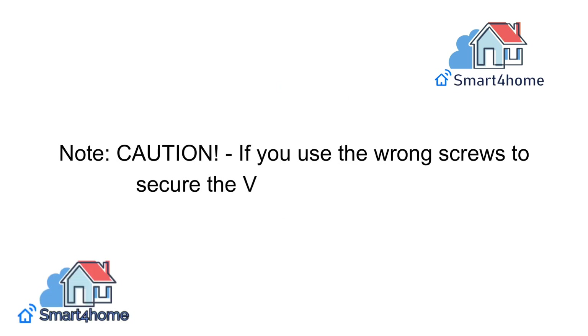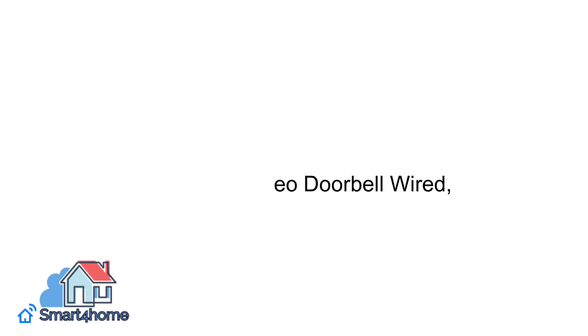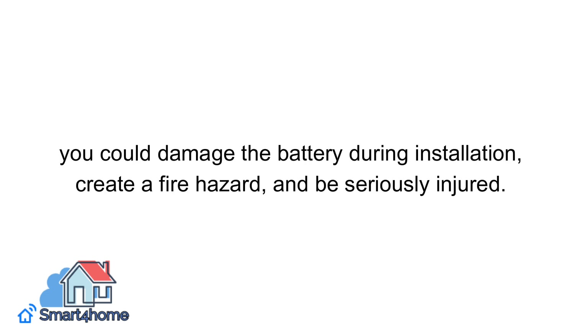Note — caution: If you use the wrong screws to secure the video doorbell wired, you could damage the battery during installation, create a fire hazard, and be seriously injured.